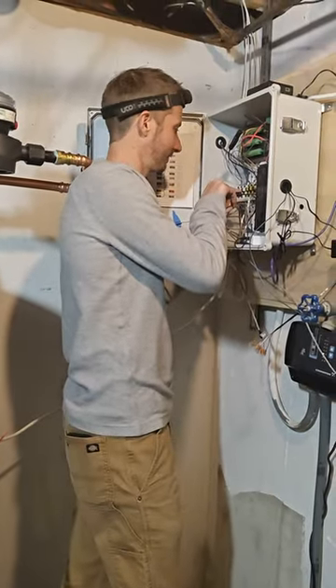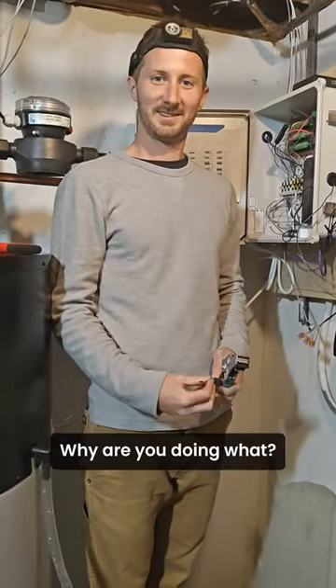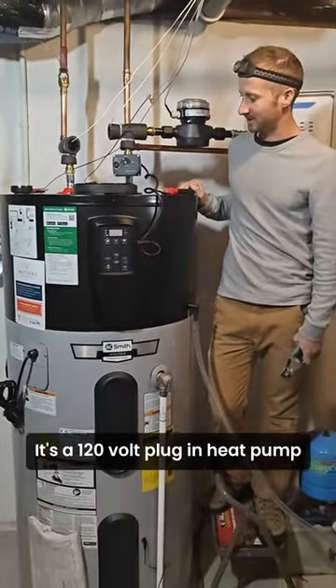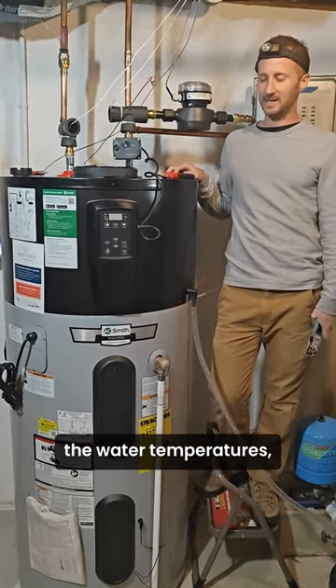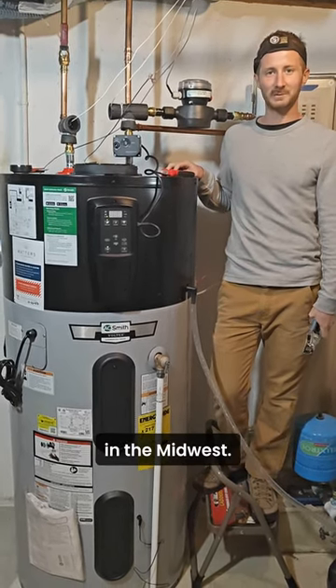Hey Kevin, what are you doing? Oh, just doing some circuitry. Yeah, why are you doing circuitry? For this big thing — it's a 120 volt plug-in heat pump water heater. We're monitoring the power, the water temperatures, the air temperatures, and trying to learn as much as we can to see if these work in the Midwest.